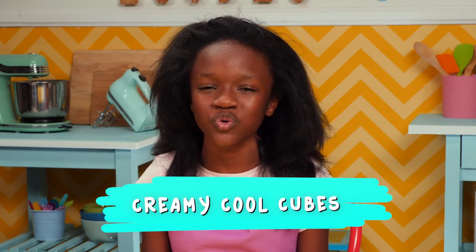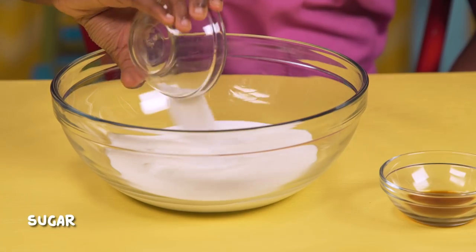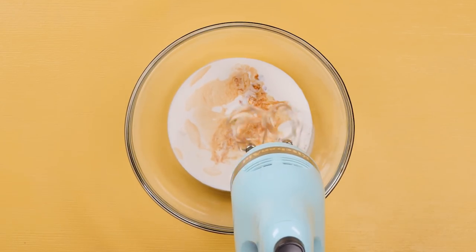My last hack is a great way to cool down your hot chocolate. Let's make my creamy cool cubes. Pour heavy cream into a bowl. Add in sugar and vanilla extract. Mix it with a hand mixer until it thickens.